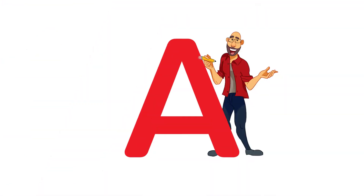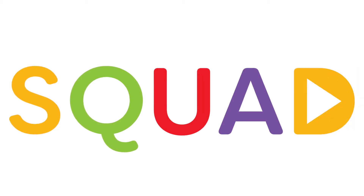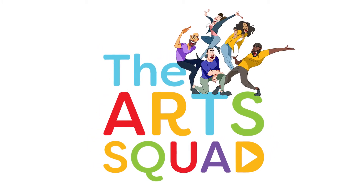Art Squad! Dance and sing and draw some things, Art Squad! Stories told and drama shows, Art Squad! Come together, we're a team, Art Squad! We can get through anything, Art Squad! Come join the Art Squad — we are the Art Squad. Art Squad, let's go!